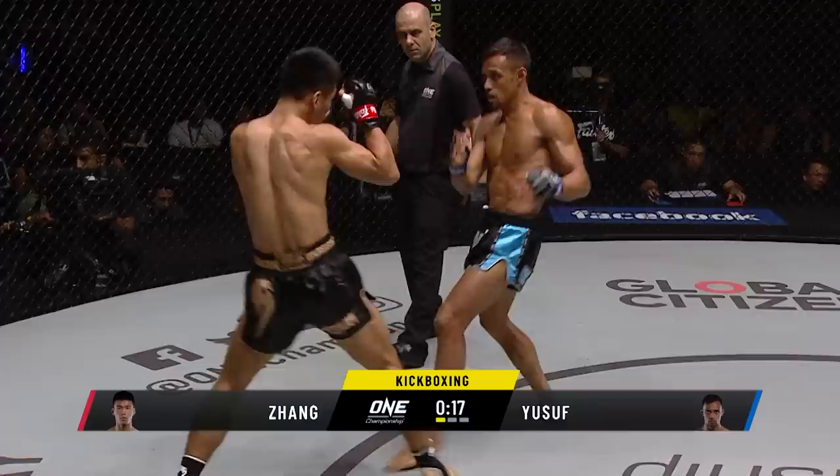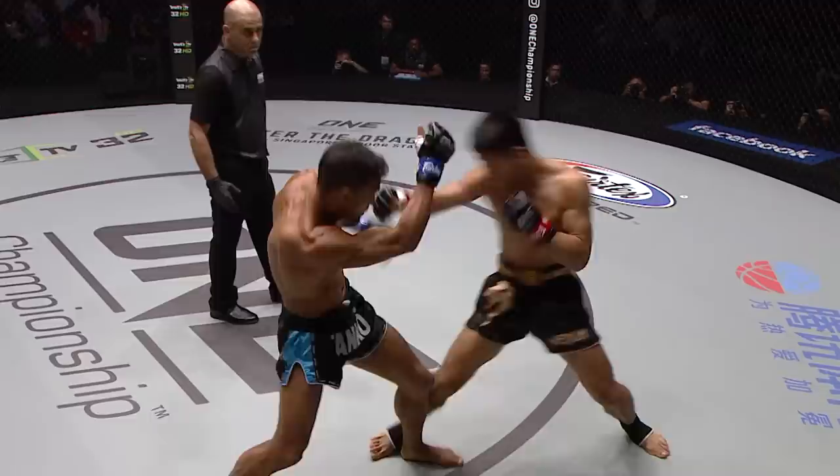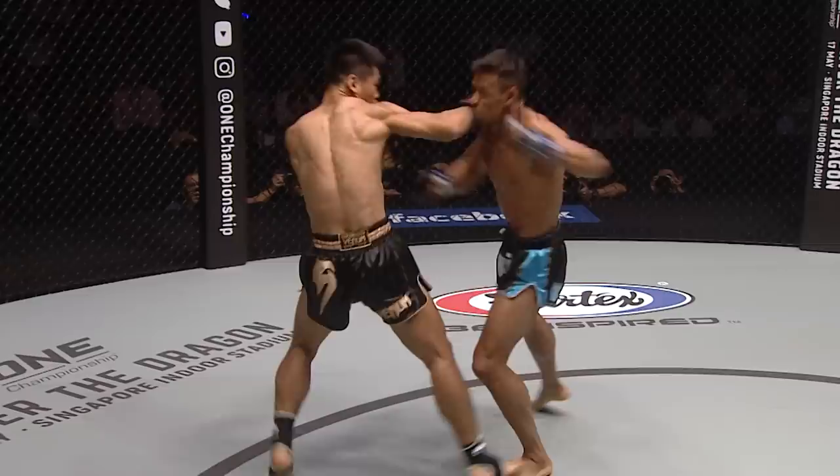15 seconds left in the opener here. Left hand came in — Yusuf just managed to push his head to the side of it, avoiding the blow. A nice right hand finishing that opening round. That was far from high intensity, but it didn't lack in entertainment. This one's a bit of a chess match. Yeah, it's definitely highly technical. We said that at the beginning — that's what we'd expect.